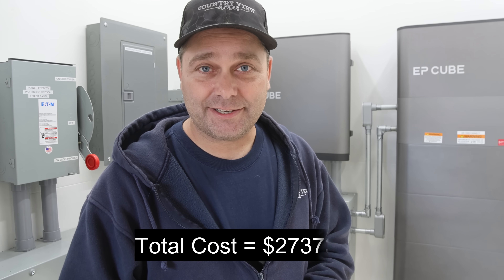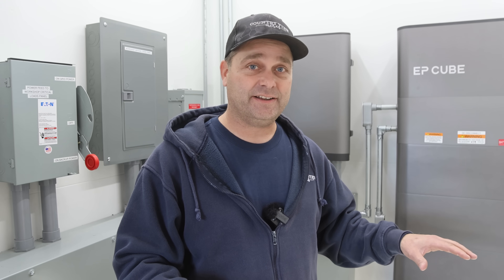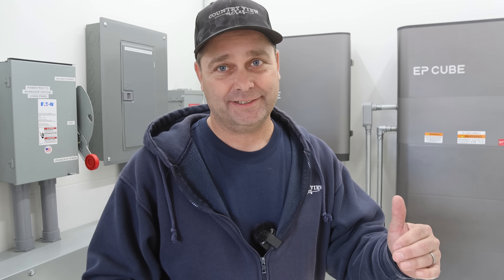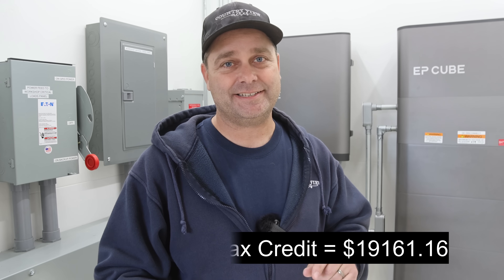The total cost of this system is $27,373.08. But there is a catch — the federal government offers a 30% tax credit, so they give 30% of that back. My effective cost in the end, once I get my refund, will be only $19,161.16.